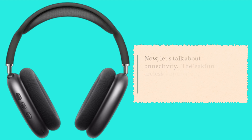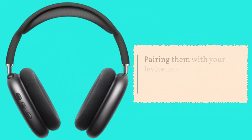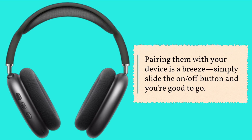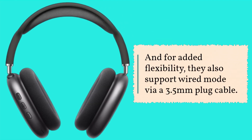Now let's talk about connectivity. The Peakfun Wireless Headphones offer seamless Bluetooth connection with a range of up to 10 meters. Pairing them with your device is a breeze — simply slide the on-off button and you're good to go. And for added flexibility, they also support wired mode via a 3.5 millimeter plug cable.